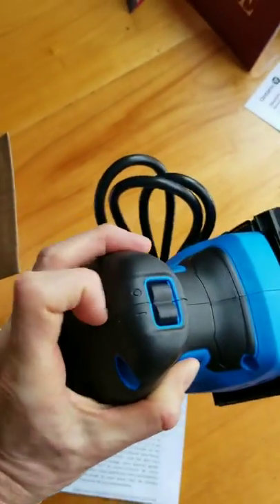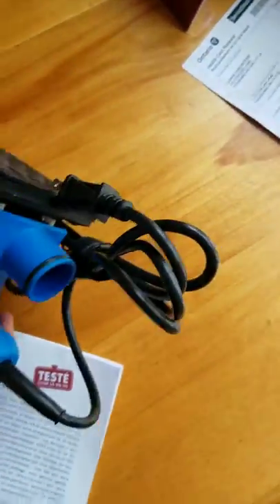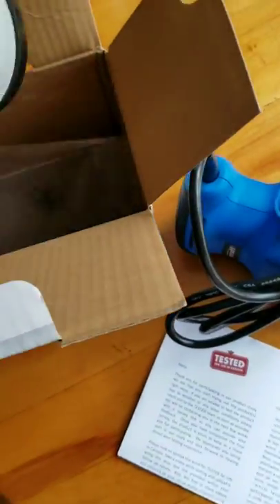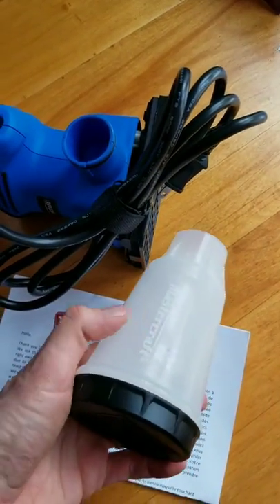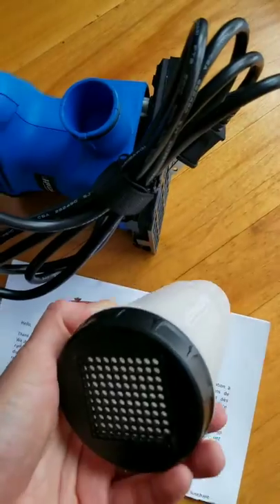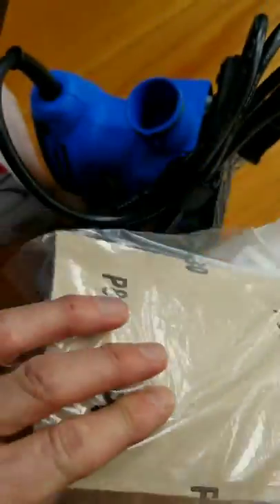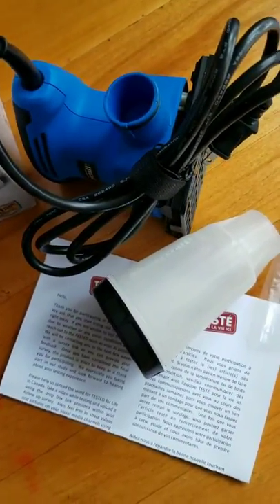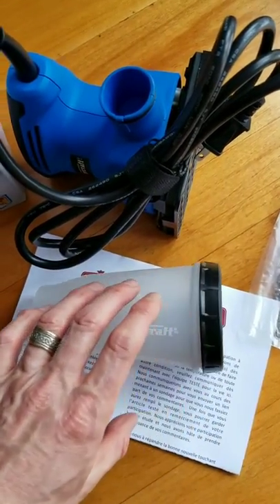I like the placement of the switch on the front — easy access. It's got a decent-sized cord, and it comes with a little dust cup. It's plastic instead of the normal fabric ones, with a filter in it — an interesting design I haven't seen before. It also comes with a piece of sandpaper, so it's got everything in the box that I need to give this one a test for Canadian Tire.